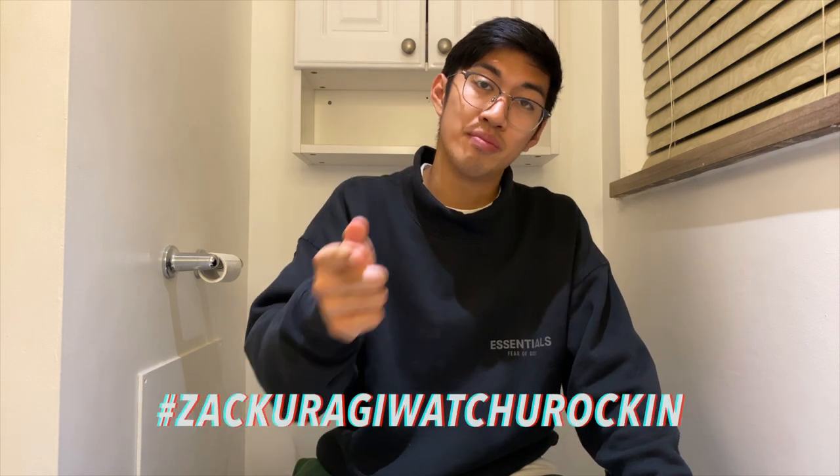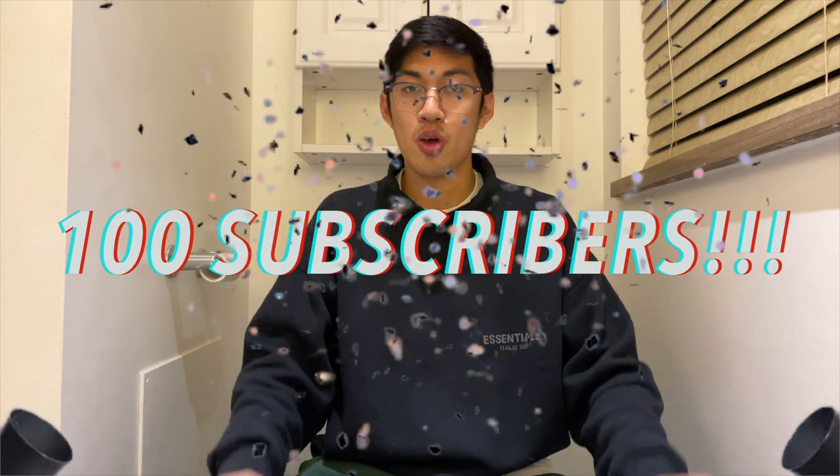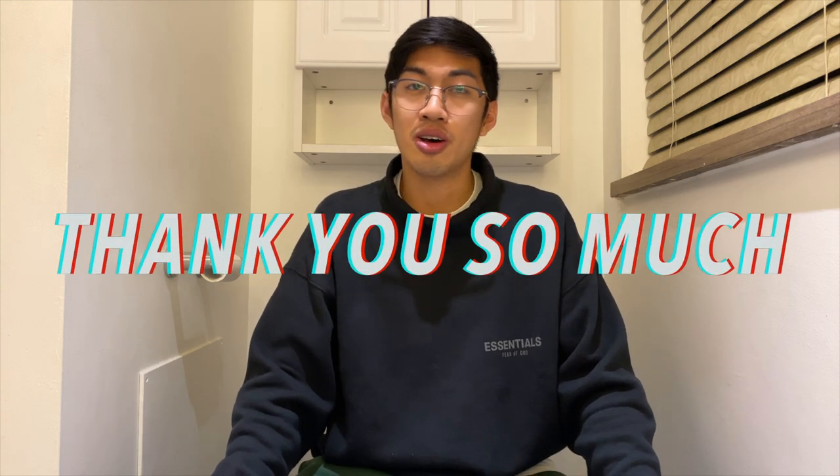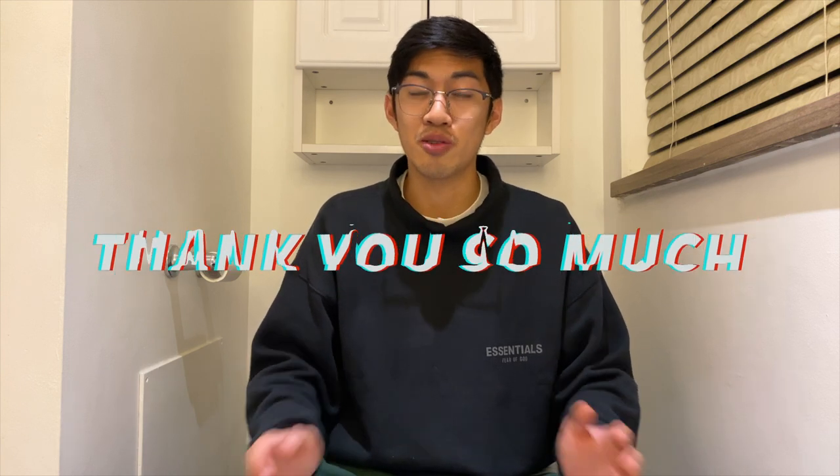Now it's time for hashtag Zakaragi. Today I got a pair of nothing, because I got no plans and I'm not going out. Alright guys, that's it for today's video — I hope you enjoyed it. Don't forget to like, comment, and subscribe, and click the bell icon to join the Zakaragi notif gang. Also, we just officially hit 100 subs on the channel — thank you to everyone involved in the process. I couldn't have done it without all of you. All the support really goes a long way and means a lot to me. Peace.